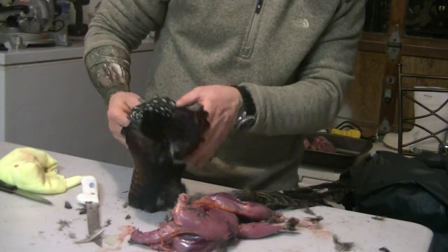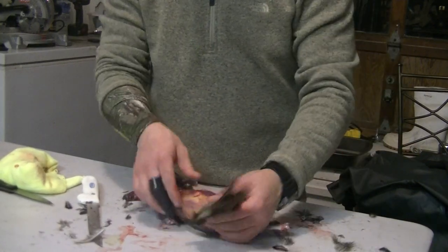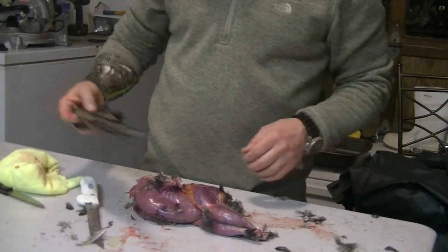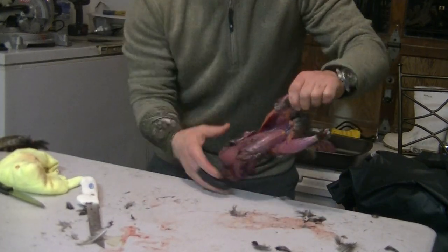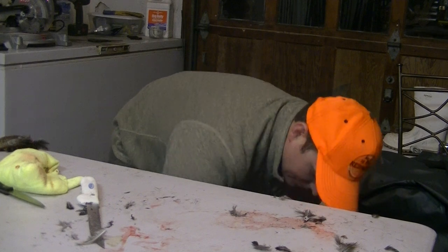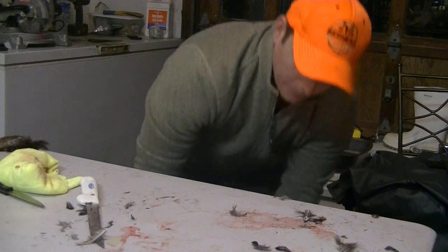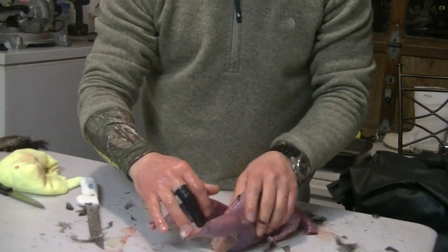No mess, in the garage. All you have left now is the tail feathers. You can tug them out just like that. Pull them off, put it in your hat, go nuts. Have a bucket of water — just dunk it right in the bucket of water, clean all those feathers that got stuck to it off. Now you're left with just the bird.